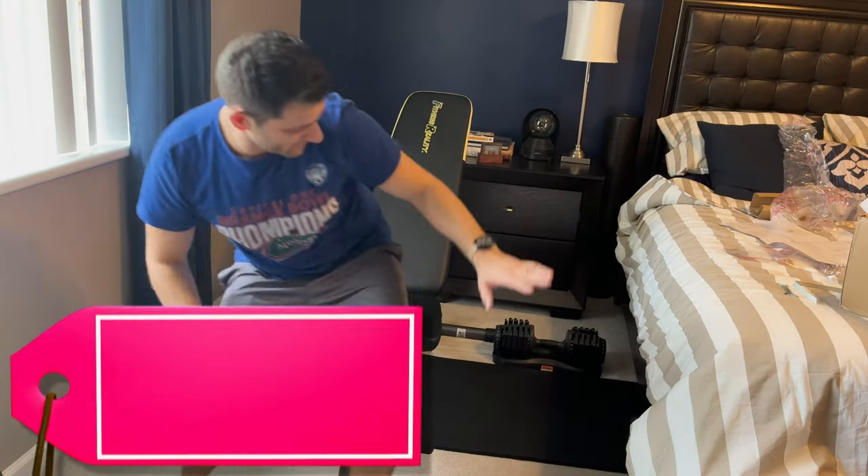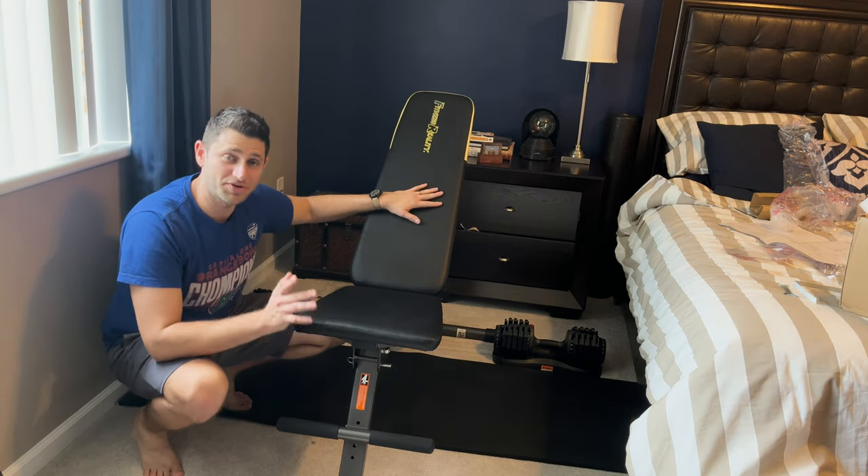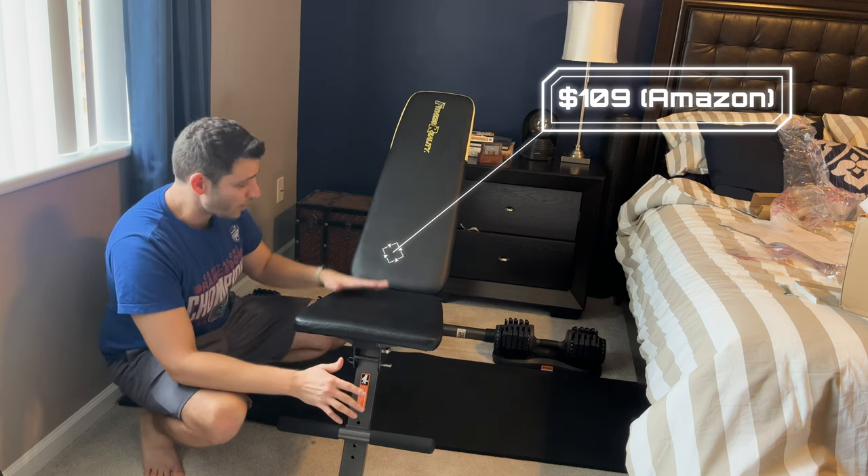The first thing I have is this Fitness Reality Adjustable Bench from Amazon. This bad boy is $109, and it's really great.